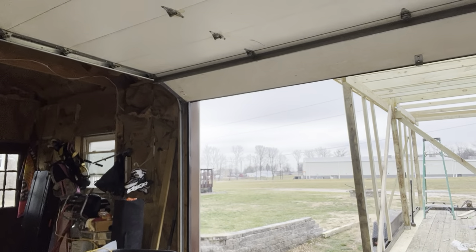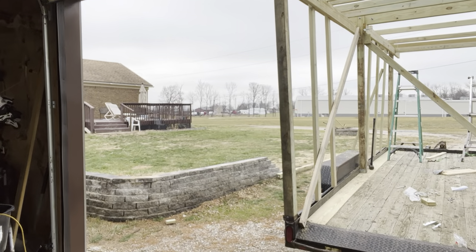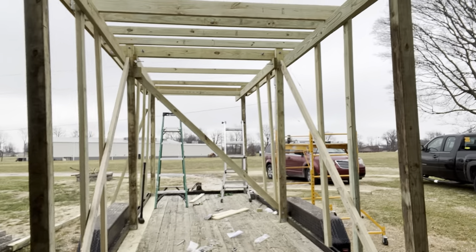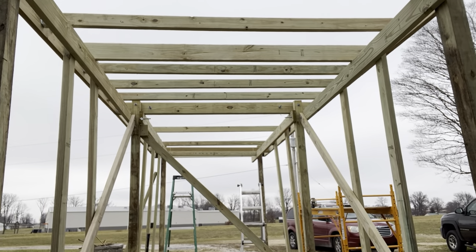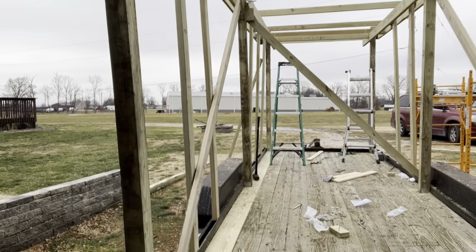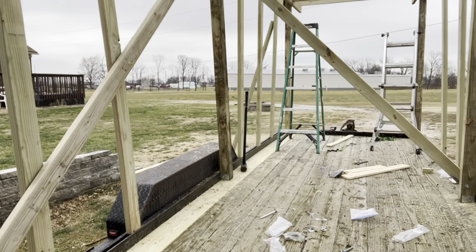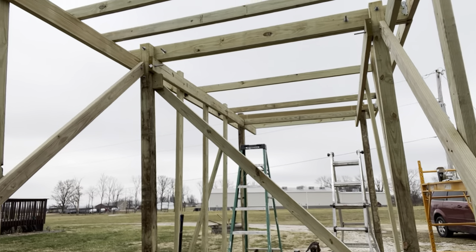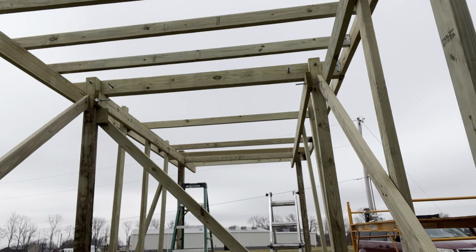Welcome back. We're working on the drone trailer — we have the front section installed now and the back section installed. I used carriage bolts and we've gone around here.